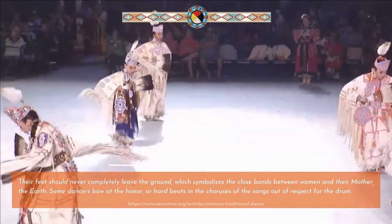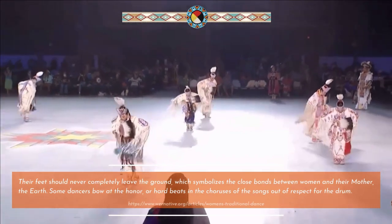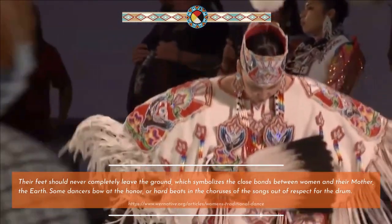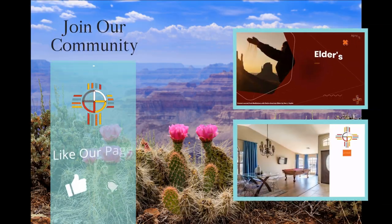Their feet should never completely leave the ground, which symbolizes the close bonds between women and their mother, the earth. Some dancers bow at the honor, or hard beats in the choruses of the songs, out of respect for the drum.